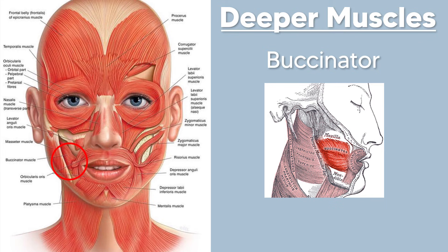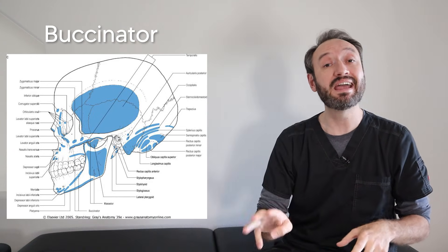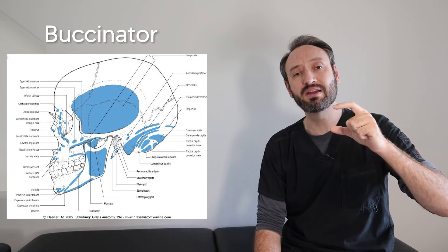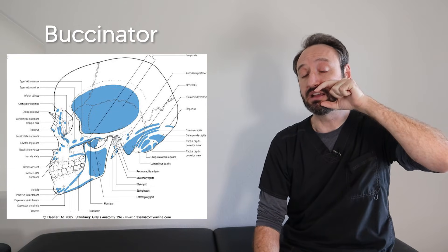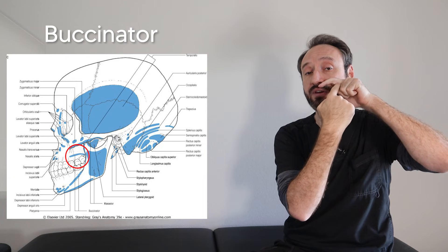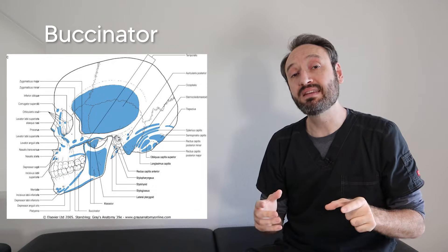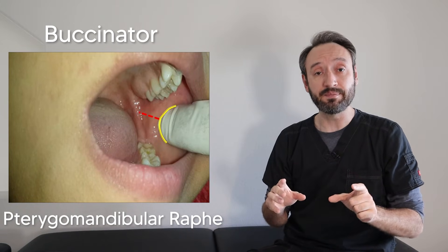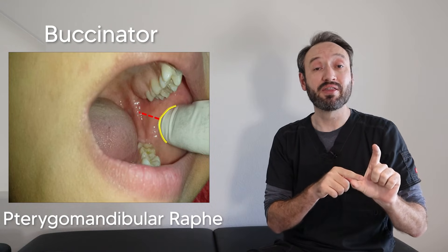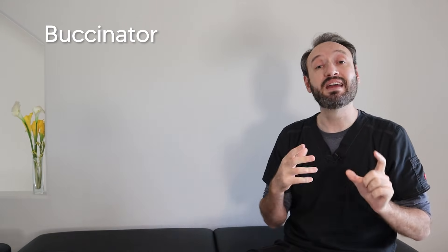The other muscle not part of this mnemonic — because it's so deep and usually covered by other muscles and fat — is the buccinator. This muscle has three different origin points. An easy way to remember them is to make a C with your index finger and thumb and place it against your cheek. Superiorly it originates off the maxilla, inferiorly off the mandible, and the third spot is a tendon called the pterygomandibular raphe, which resembles the webbing of your thumb — except it's inside your mouth. That C shape will remind you of the three origin spots and the webbing reminds you of the pterygomandibular raphe.